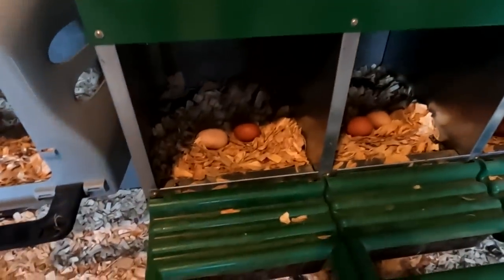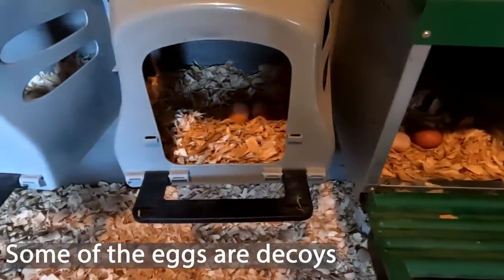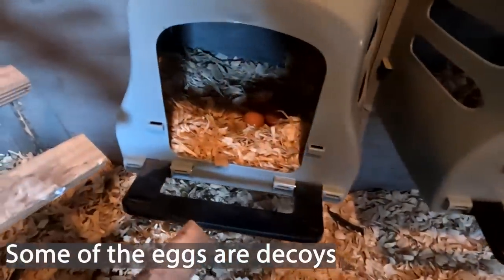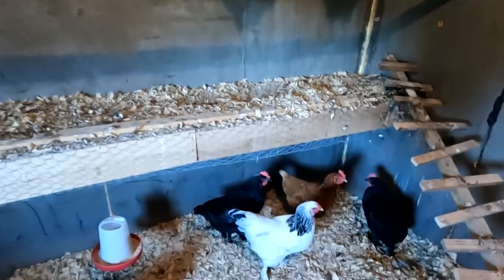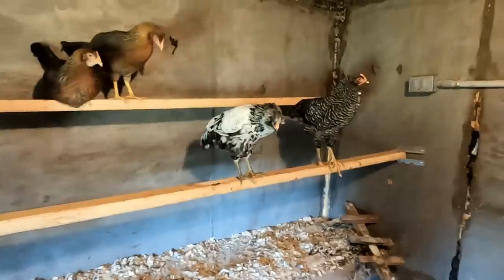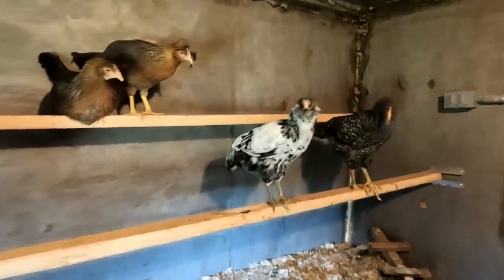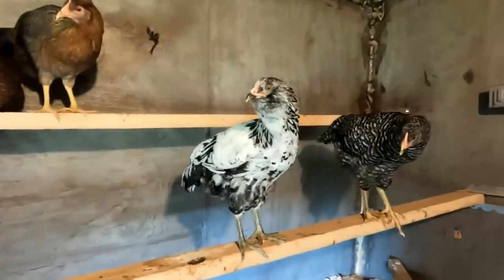Looks like we're getting eggs, guys. Check this out. So right here we have the original chickens we got — we got 11 of those. And we added these four around the first of July. We've been getting about six eggs a day. It looks like today though we might get seven. We'll come back in about an hour and hopefully she'll be done and see how many we got.